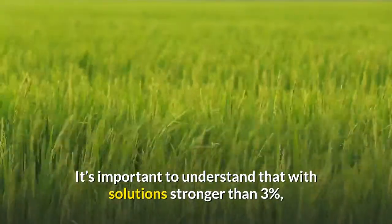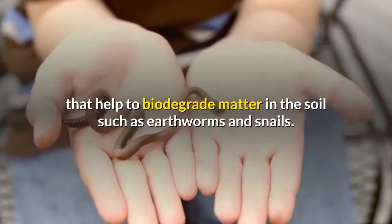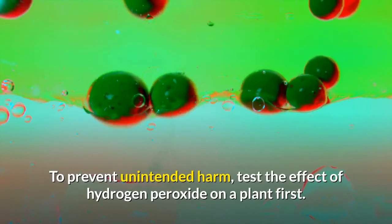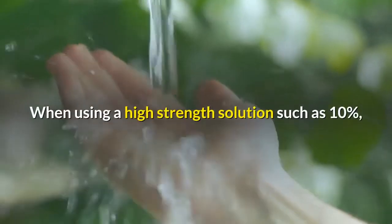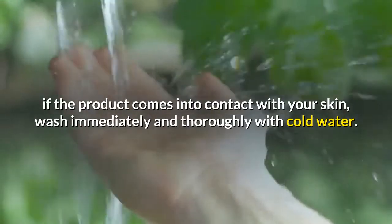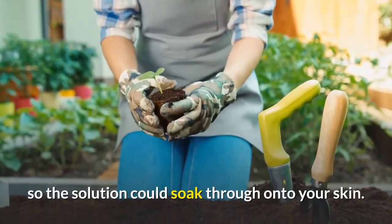Cautions and safety: it's important to understand that with solutions stronger than three percent, there's a possibility it could corrode the leaves and stems of your plants. It can also kill useful insects that help to biodegrade matter in the soil, such as earthworms and snails. To prevent unintended harm, test the effect on a plant first — spray a small area of a leaf, then wait about three days before spraying the rest of the plant. When using a high-strength solution such as ten percent, if the product comes into contact with your skin, wash immediately with cold water. Store the chemical in a cool, dark place away from direct sunlight. Wear rubber gloves rather than gardening gloves, as many gardening gloves are not waterproof and the solution could soak through.